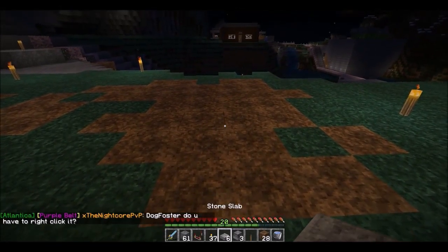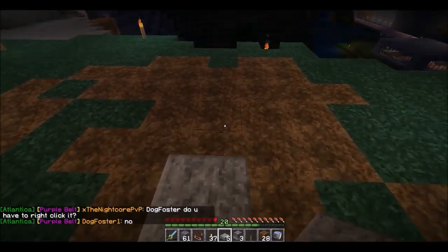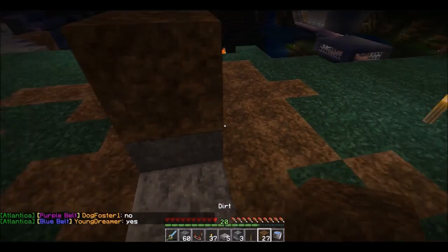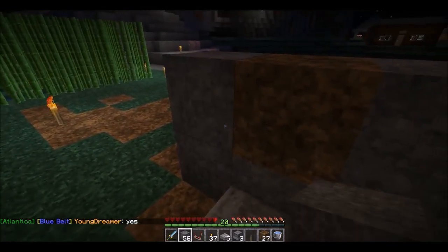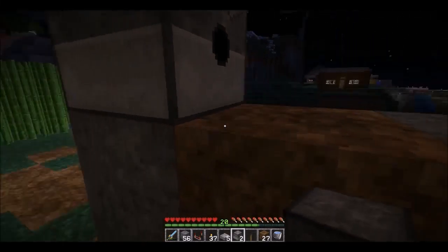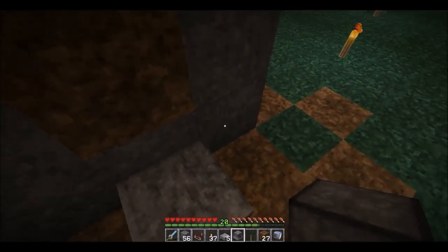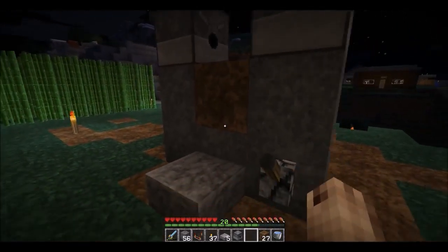First of all, you want to start with a stone slab, followed by a block of your choice, followed by a dirt block. Then go two more up on either side, and you want to put a dispenser facing in this way and a dispenser facing in this way. Then you want to take a lever and put it down here in the lower right-hand corner.